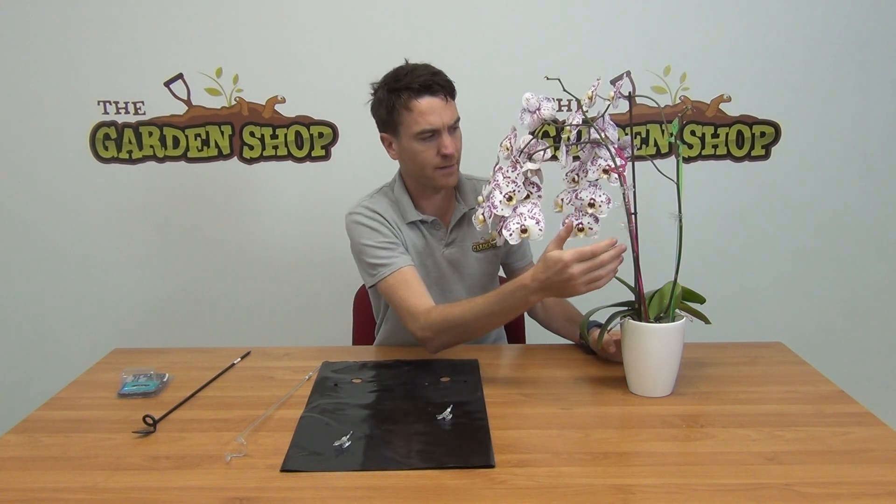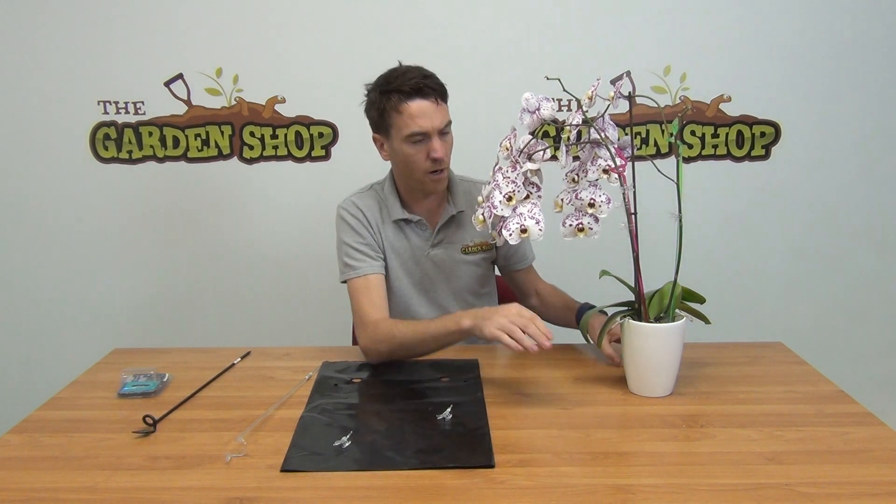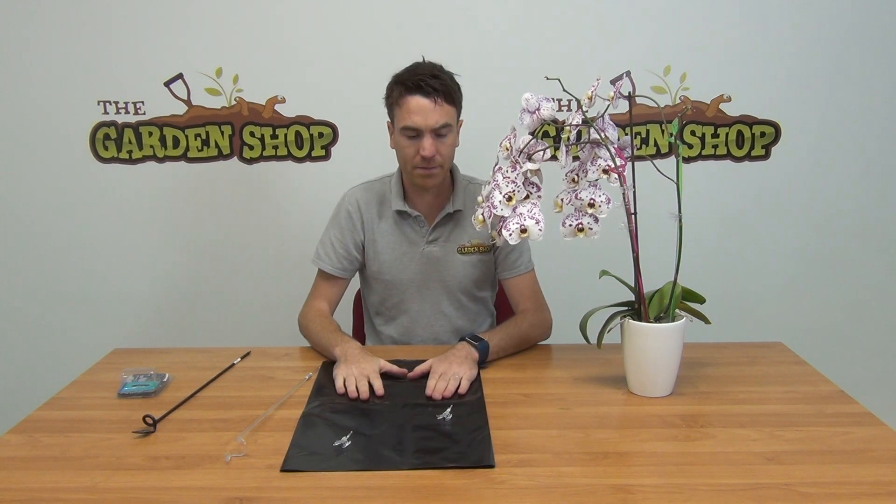The whole point of the clips is to ensure that when your orchid is in flower, the support stakes keep the orchid upright, preventing it from toppling over or the stems from leaning out too much. That's our orchid support clips, and they're available on thegardenshop.ie.